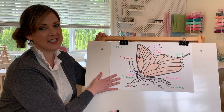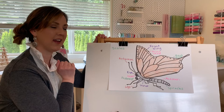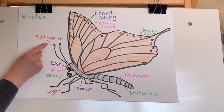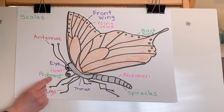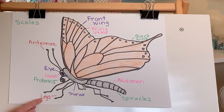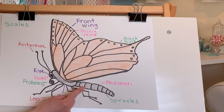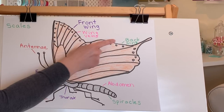So we have our painted lady butterfly all done. It doesn't look exactly like it does in nature, but it's a pretty close scientific drawing. Let's review our body parts on a butterfly one more time: his head, his eye, antennae that help him smell, his proboscis — my favorite thing — that helps him suck the nectar out of a flower like a straw, his legs with his tasting feet, his thorax, his abdomen, spiracles that help him breathe, and his wing veins on his front wing and his back wing.